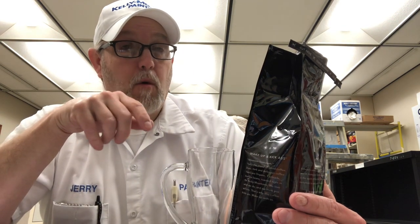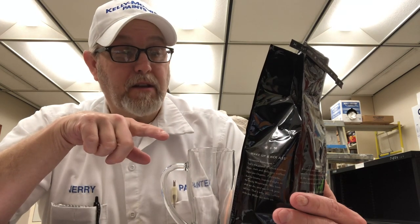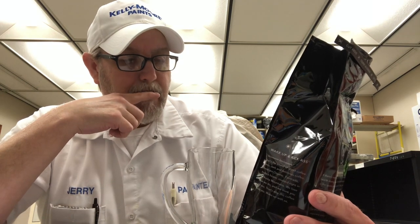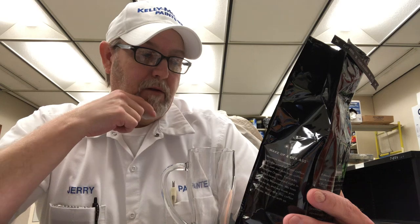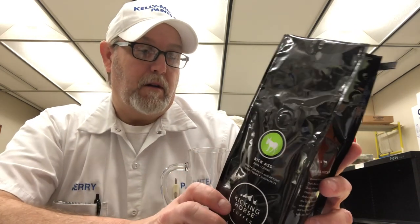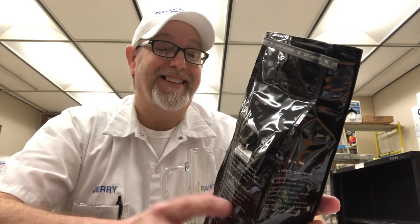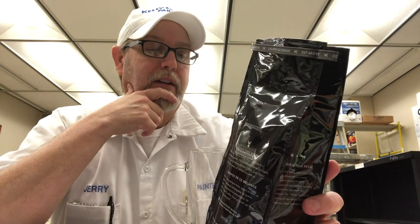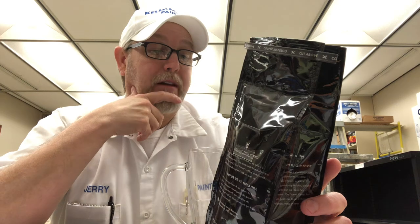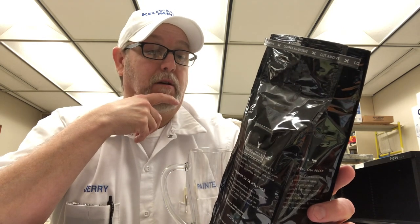It's a dark, coarse grind. Sweet, smoky, audacious — they even have it in French. Roasted in Canada. Ground coffee, filter drip. Wake Up and Kick Ass — that's how I think every morning when I get out of bed. It says: 'That's the sound of good coffee. Deep, dark, and delicious coffee.' These are organic, fair trade Arabica beans, roasted right in the Rocky Mountains. 'We love what we do, and we think you will too. That's why this coffee kicks ass. Wake up with us.'